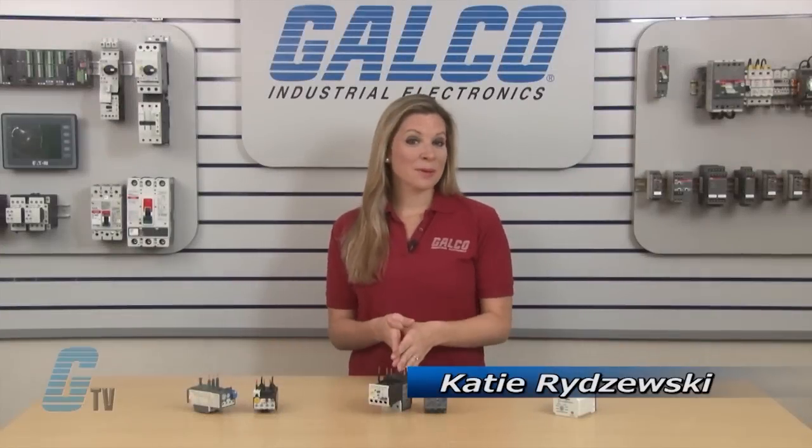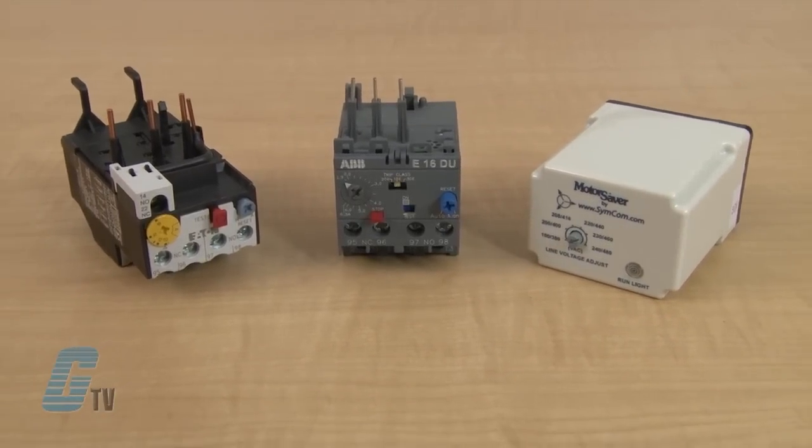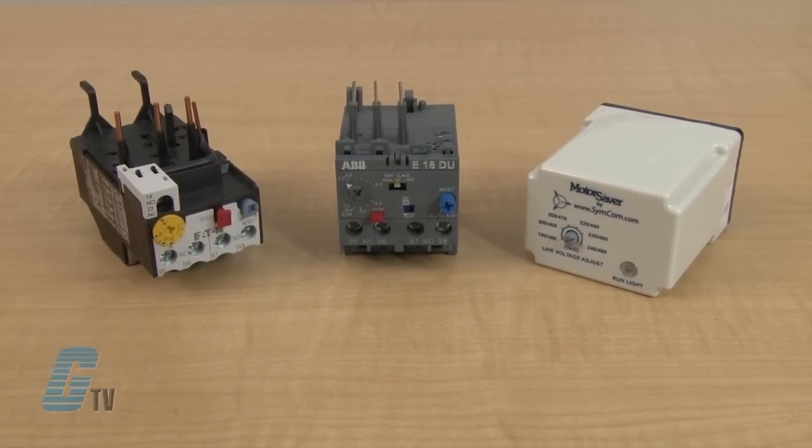Welcome to G-TV. Today I will be showing you what an overload relay is. Overload relays are required in a number of applications to prevent damaging conditions from arising. In many cases, they are mounted to a contactor to make up a starter.